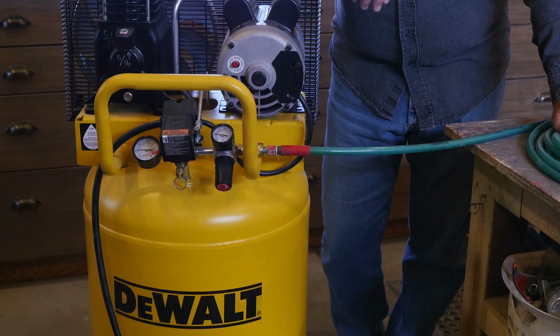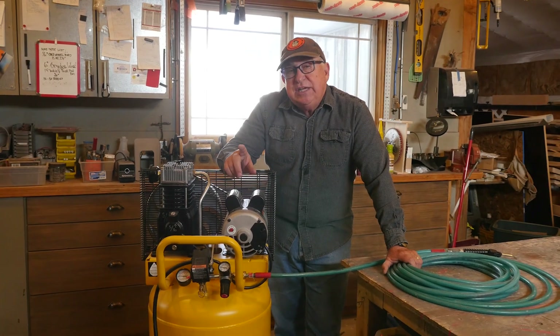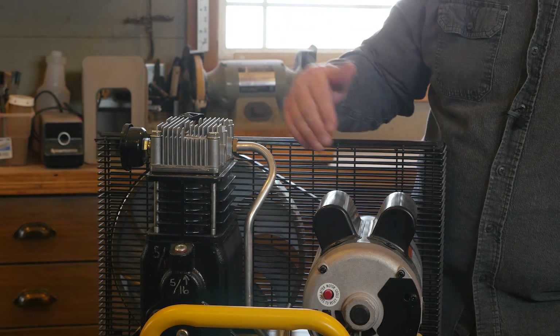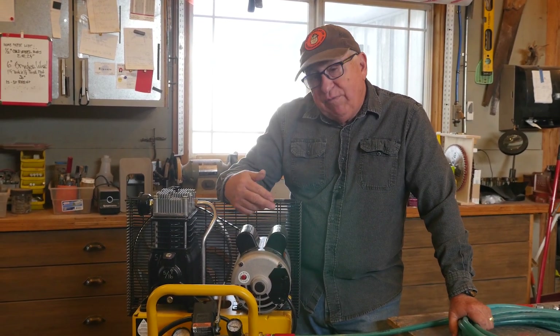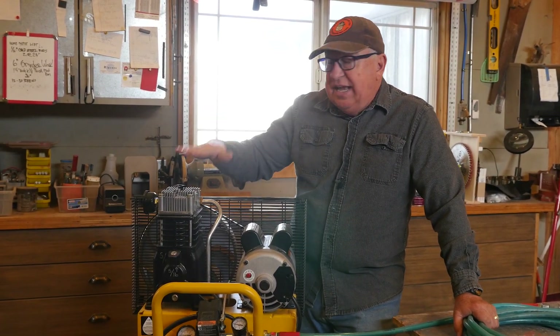Dirt Farmer Jay here from dirtfarmerj.com. So far, we are loving this DeWalt DXC-M303 Vertical Tank Compressor. There's some features I want to mention and also some clarification. There's a little bit of confusion about whether this is a single-stage or two-stage compressor. It is a single-stage compressor — it has dual pistons in the air pump, but it is single-stage. That means in one rotation or cycle, air is both brought in, pressurized, and put into the tank for delivery to your tools using a regulator, or for whatever work you have it attached to.